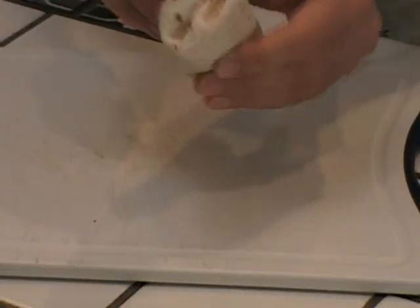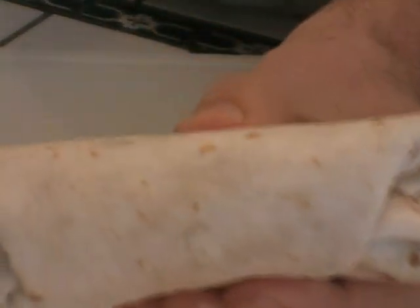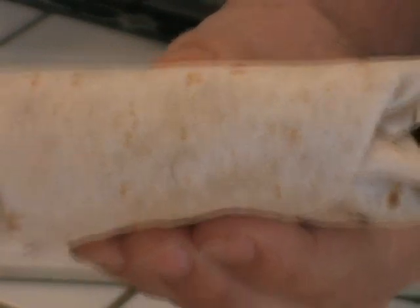Voila. That's how you fold a burrito. Any other questions? Leave a comment. Until next time, peace.